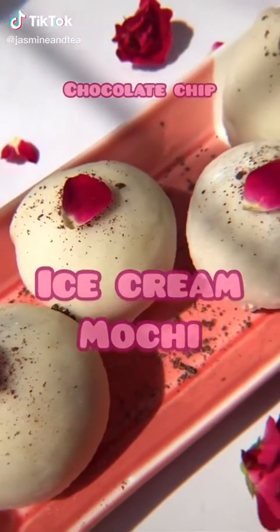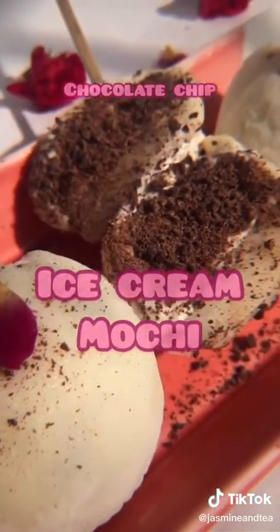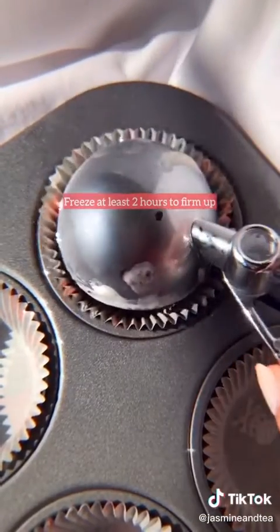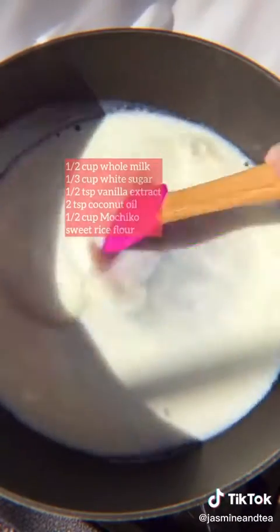It's been about a month since my ice cream mochi video went viral and I want to share all the tips I learned since then. This time I'm using muffin tins and paper liners, and I'm using an ice cream scooper to get a better shape. For the dough, mix in milk and sugar and simmer that until the sugars dissolve.